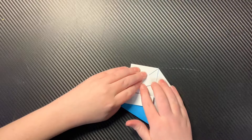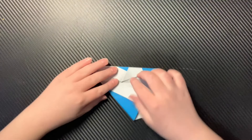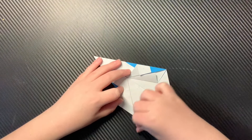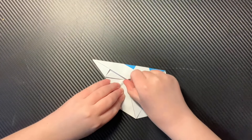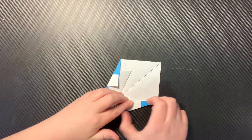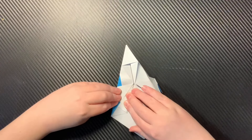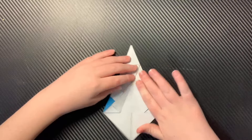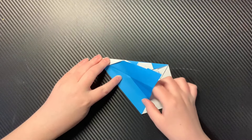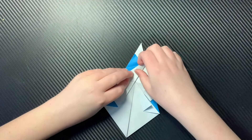What you can do is fold these up along this edge underneath. I'm going to fold that up. Then you're going to fold this to the edge that you just made, and fold this to the edge you just made. I'm going to do that on this side.